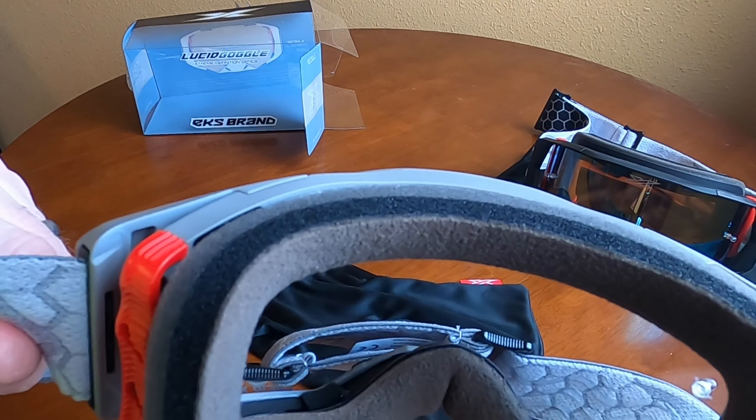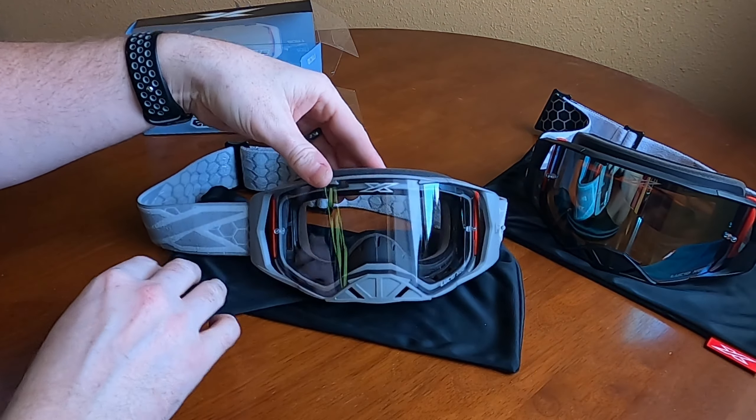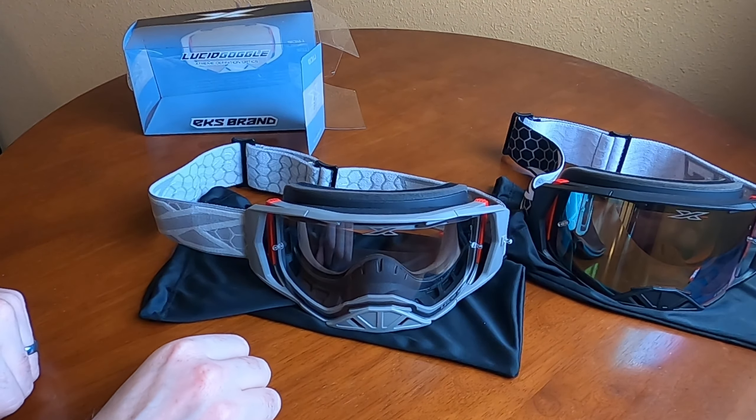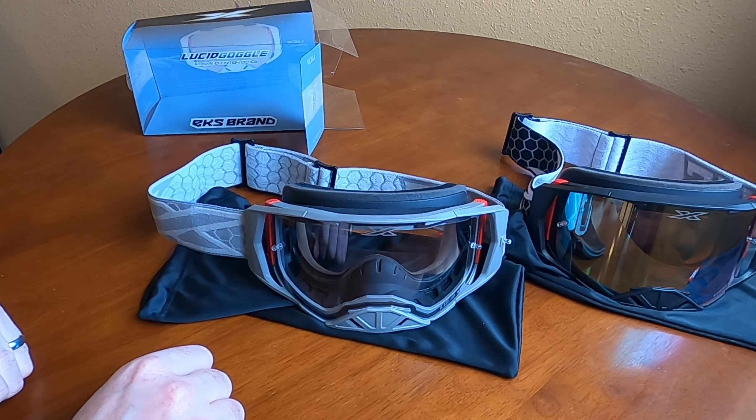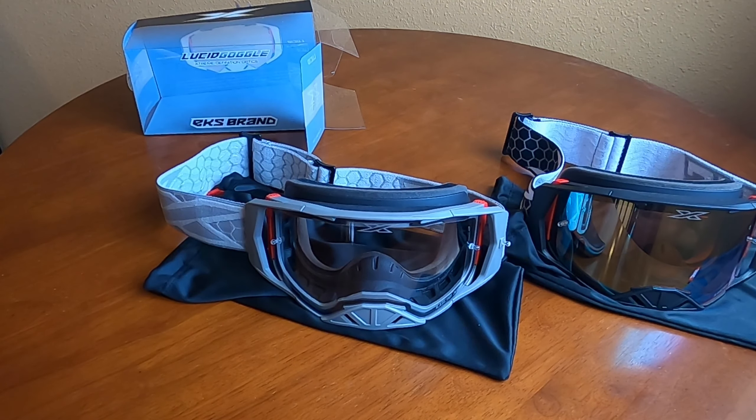Great lens — really excited about it. There you have it, the new Lucid goggle from X-Brand. Leave a comment below, let me know what you think. If you have any other questions or something I missed, let me know. I'll try to get that question answered for you, or make another video if it's something really blatant I missed out on.